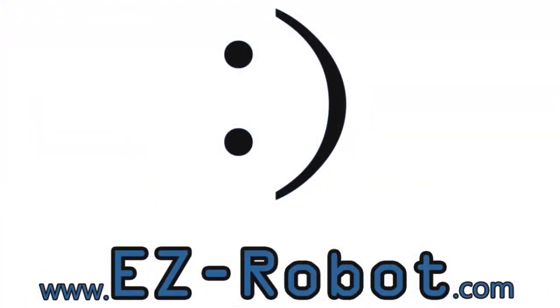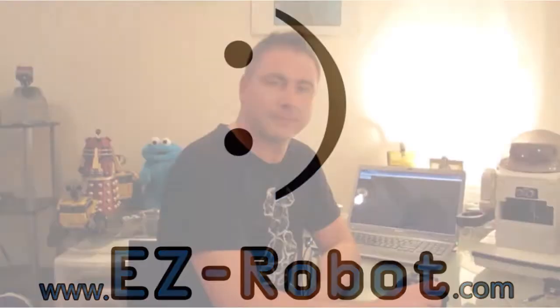EasyRobot.com — personal robotics for everyone. Hey, I'm DJ Scherz.